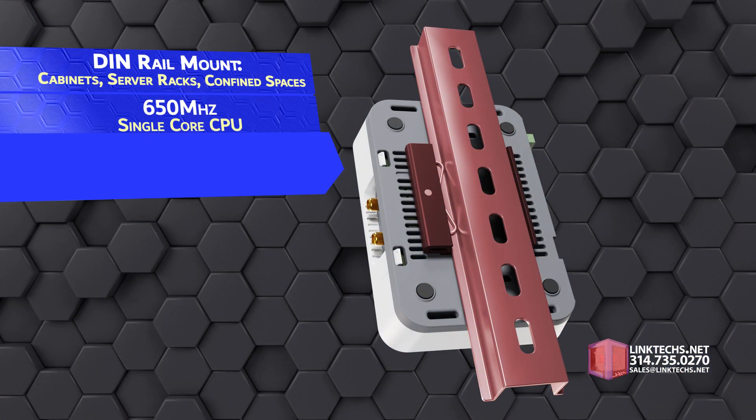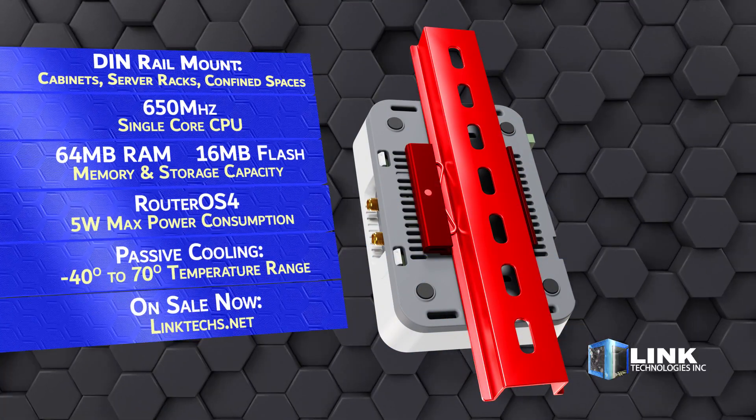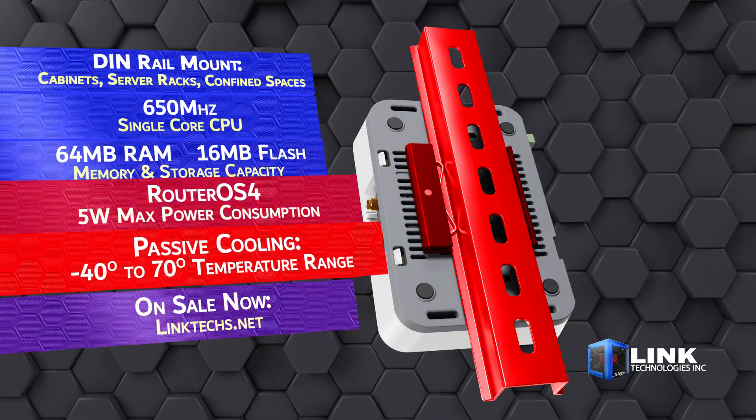You also get this industry standard DIN rail for mounting in an outdoor networking cabinet, server racks, or other confined spaces.